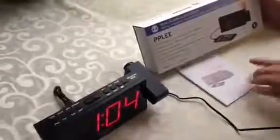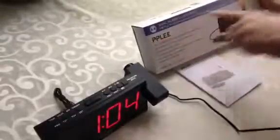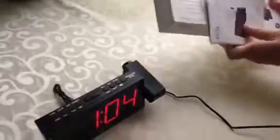We're doing a review here on this PPLEE. It's a dual alarm clock radio. It's got FM radio stations, which is really nice. It comes with an in-depth instruction manual.